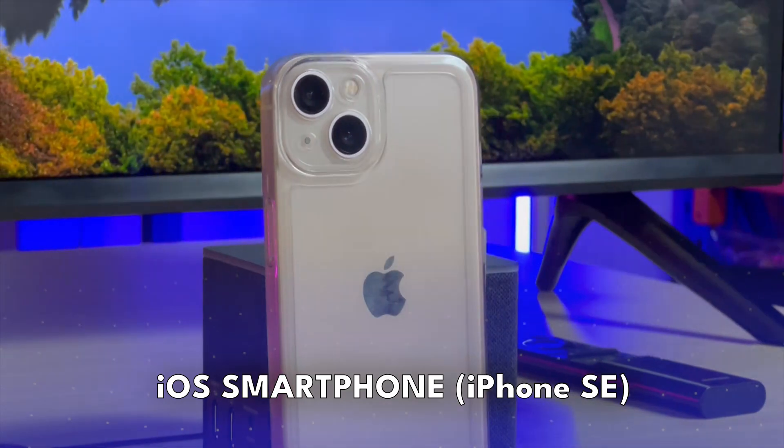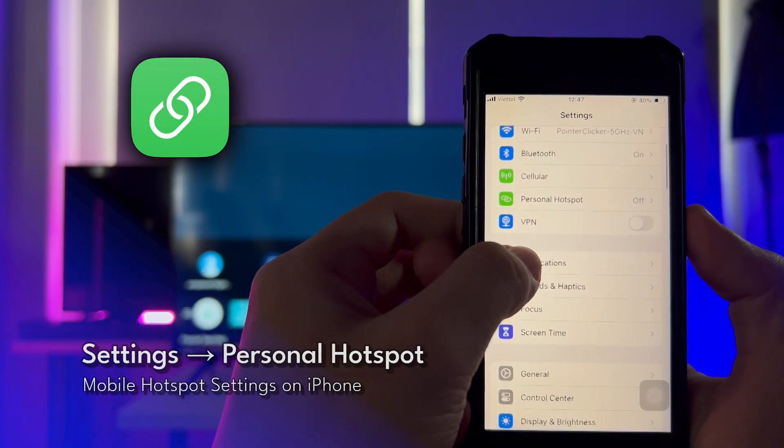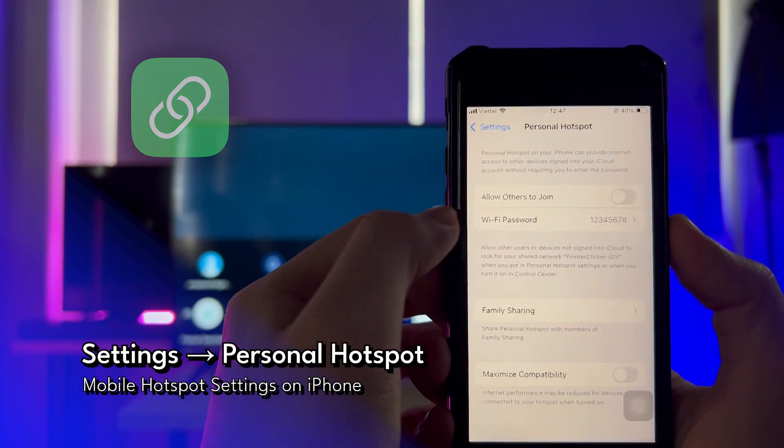This time, we move on to the iPhone. First, head over to Settings > Personal Hotspot on your iPhone to configure your hotspot's password.